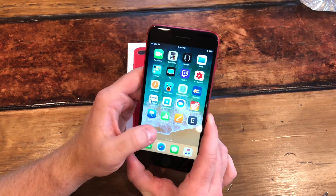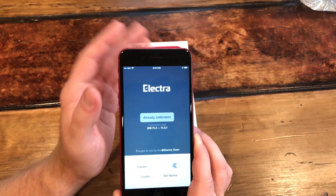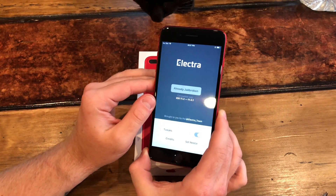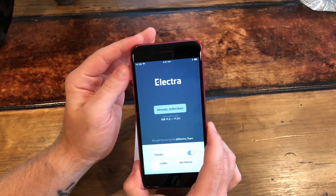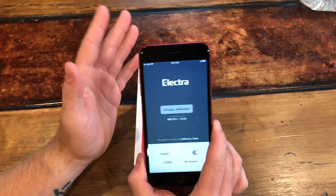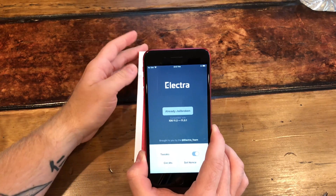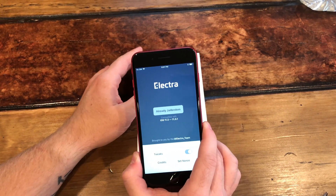Your phone will come back on. Go to the Electra app — where it said 'already jailbroken' it will now say 'jailbreak.' Press that. It's going to go through three steps. If it has an issue it'll happen on step one or step two. If it hangs on step one it can say 'error exploit,' which means the exploit didn't run properly. Hard restart or normally restart your phone, try again, make sure you're still in airplane mode and Siri is still toggled off.